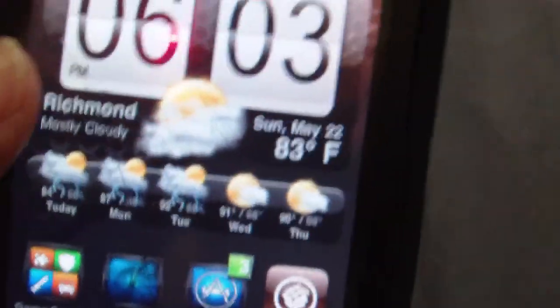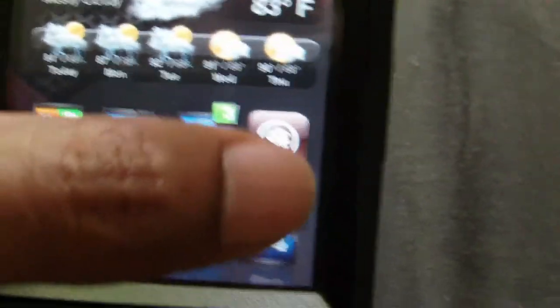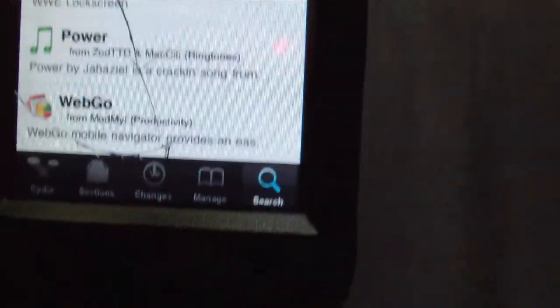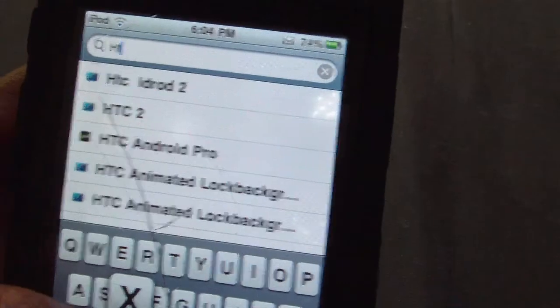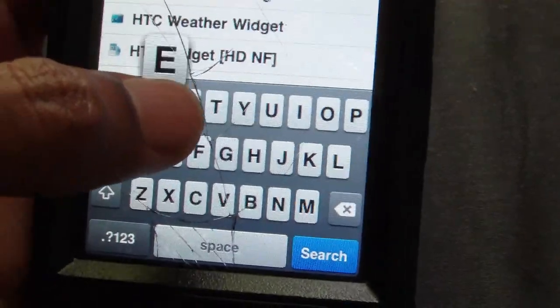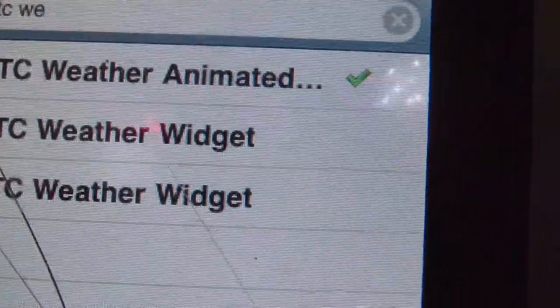That will be in Cydia, which is really awesome. But for today I will be showing you guys how to get this animated weather widget. First thing you want to do: go into Cydia. After everything is loaded up, go into Search and type in HTC — then type in 'weather' and you should see the one called HTC Weather Animated.